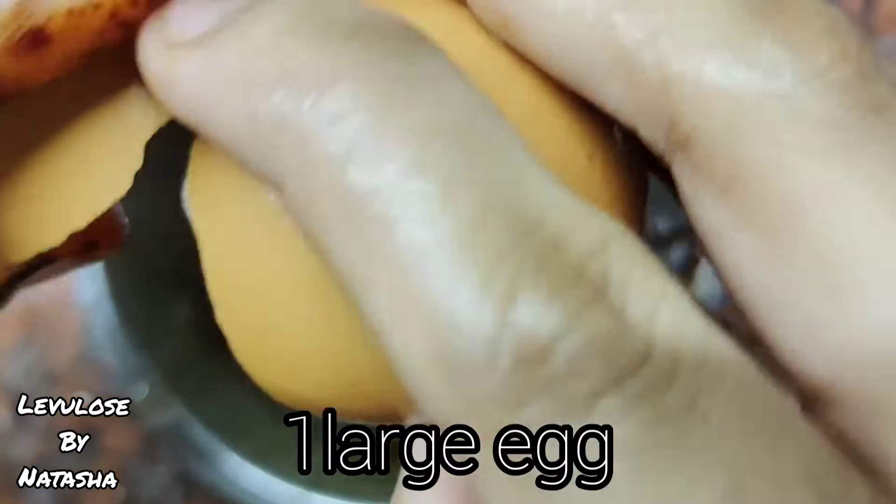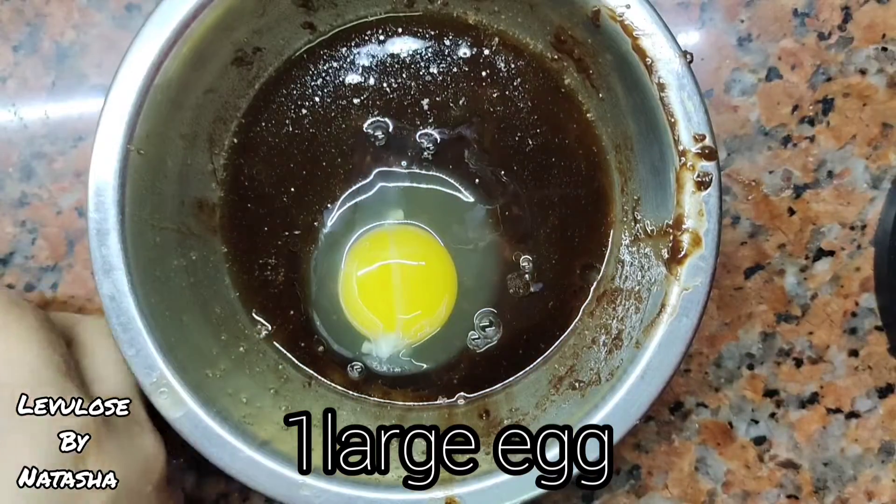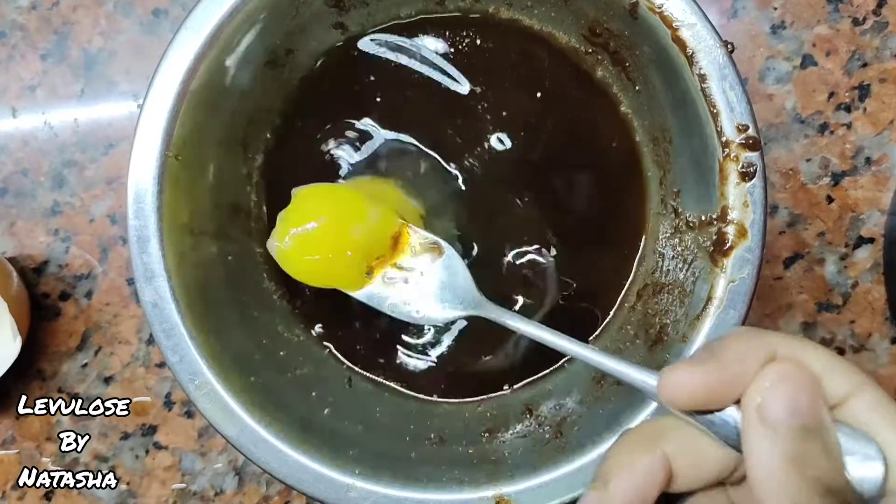Crack an egg into the mixture we made earlier and whisk it really well. That's all.